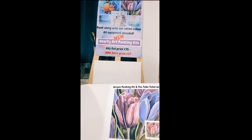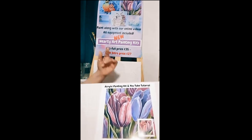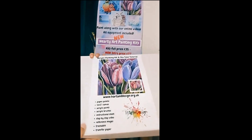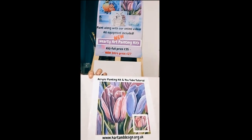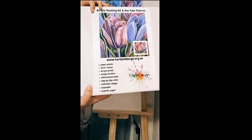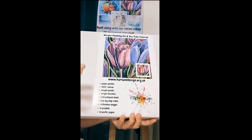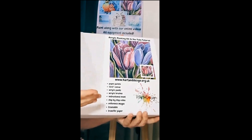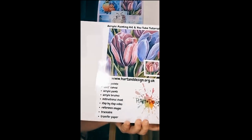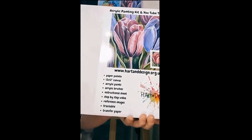I've just gone live — I think the camera is the wrong way around, sorry about that. I want to introduce everyone to my new art kits that I've started up. I've called them Hearty Art painting kits. This is the first one I've done — a tulip one. These are what the kits look like when they come to you. They're on offer at an introductory price. There are five to choose from at the moment, and I'm going to be doing one a week. The tutorials that link up with the kits are over on YouTube.